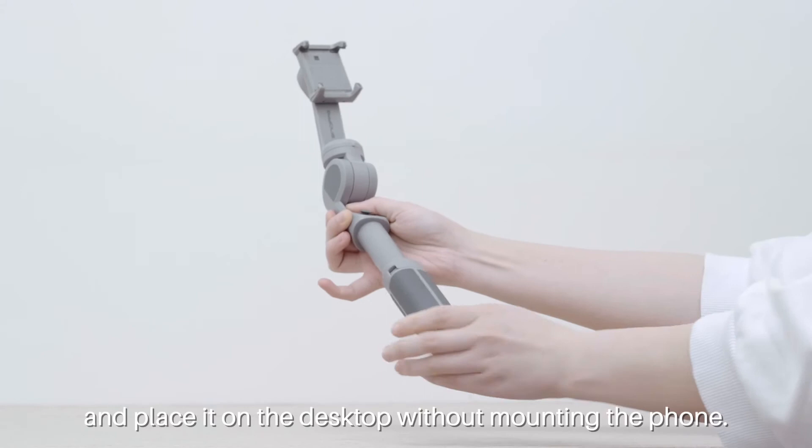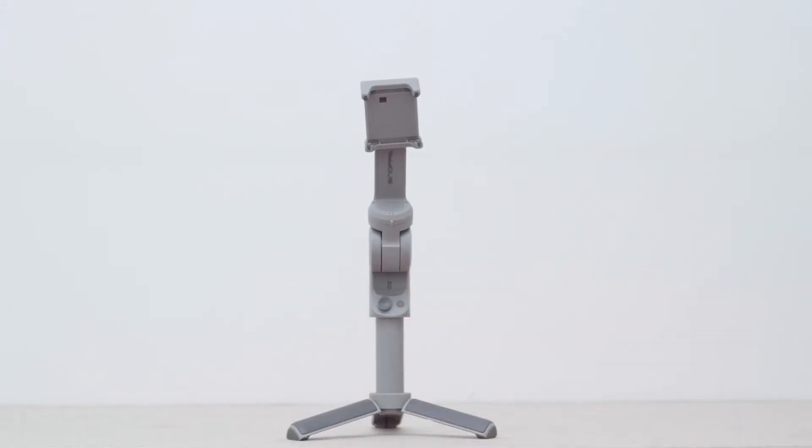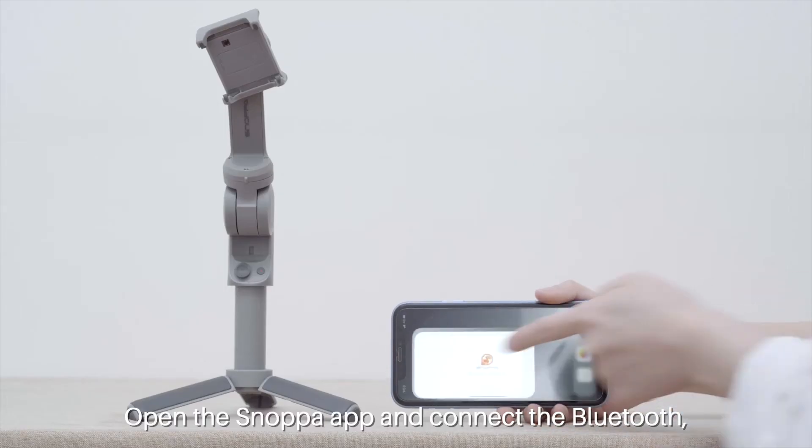tripod and place it on the desktop without mounting the phone. Open the Snapper app and connect via Bluetooth.